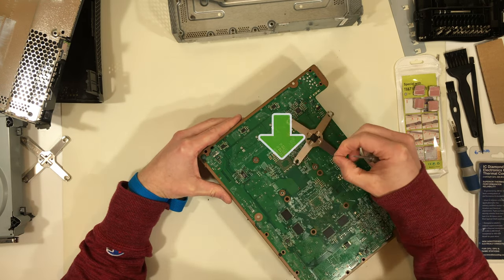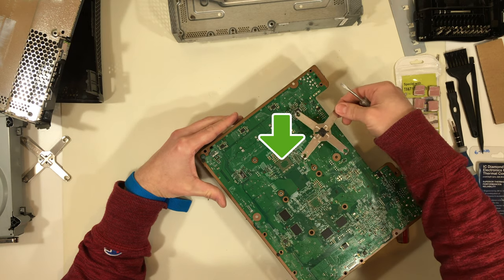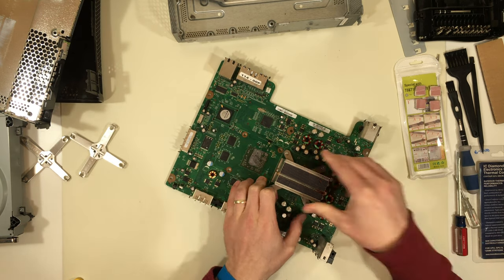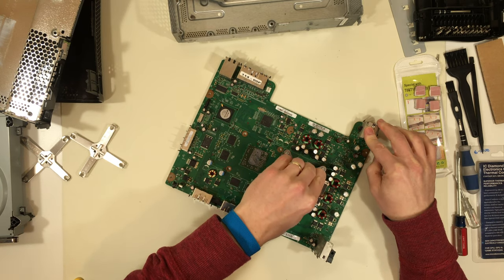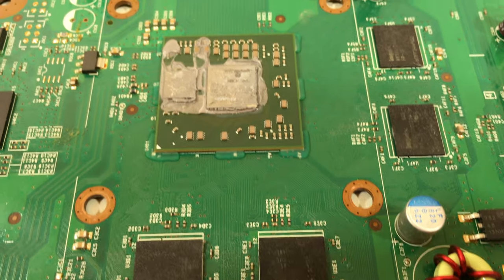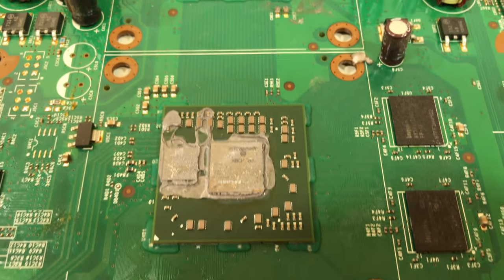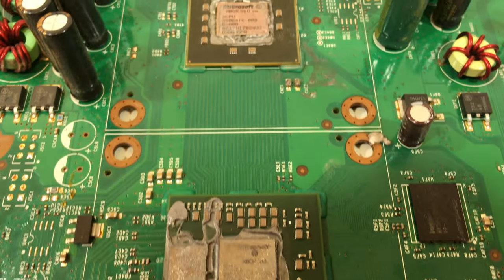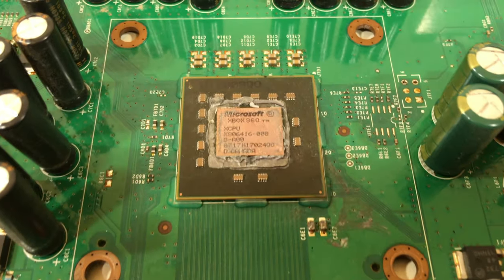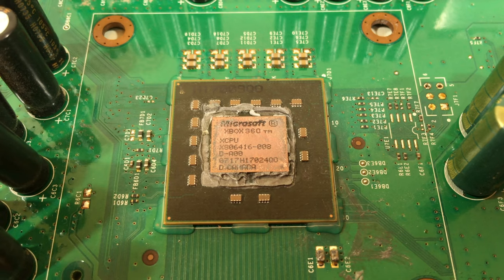Unfortunately, I didn't put my finger in front of the screwdriver while doing this and I slipped. I didn't realize it at the time, but I did damage one of the bypass capacitors for the processor. Here I'm struggling to remove the heatsink because of the baked-on thermal compound. Be gentle, because you can crack the solder balls or even pull off the processor if you're too aggressive. This might have been the worst thermal compound I've ever seen.